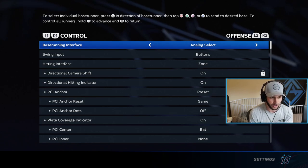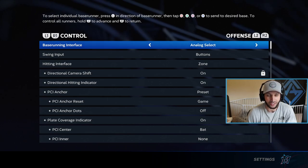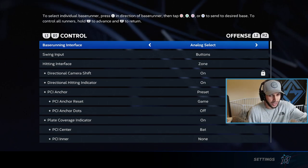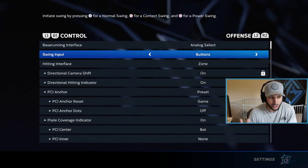Now the screen we are on to start this video off is the settings screen. About 75-80% of you guys are probably using the wrong settings to hit, so let's go over that right away. The base running interface does not matter.